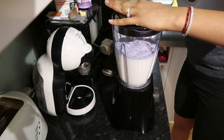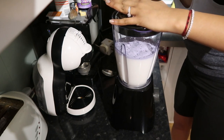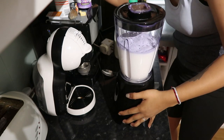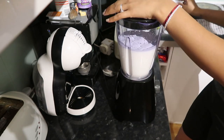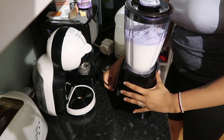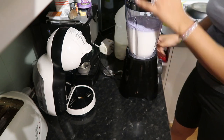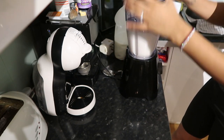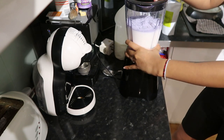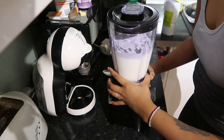We're just going to blend this — oh, what a fail. I feel like the switches don't work. I'm going crazy. Oh — I didn't close the jug properly, that's why.